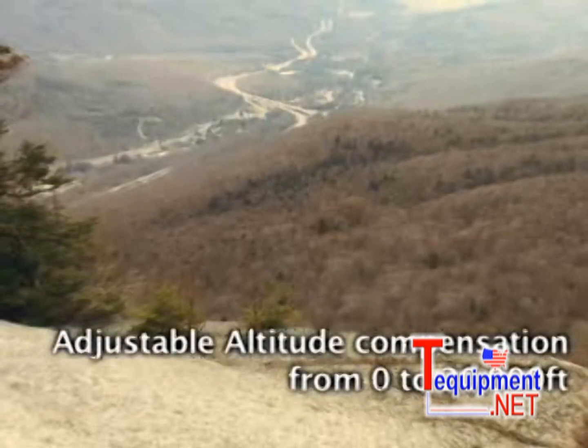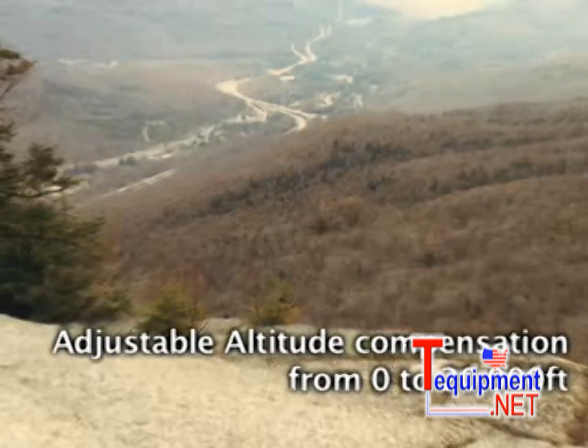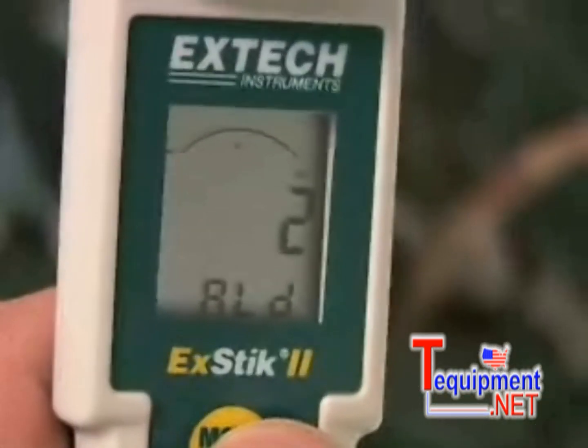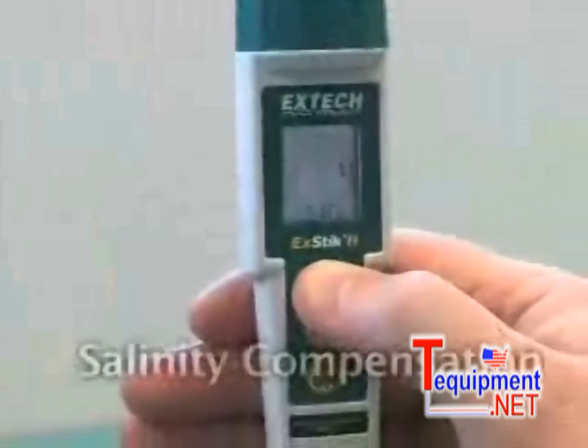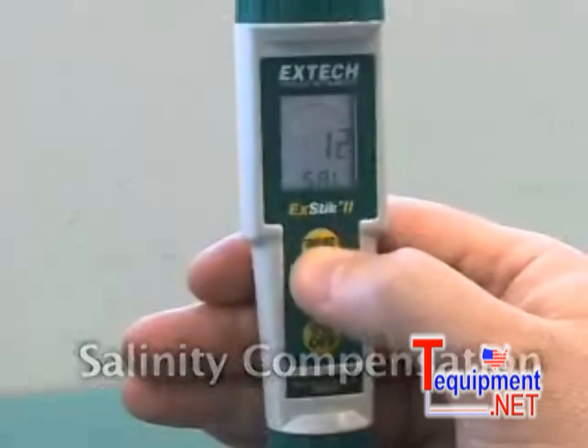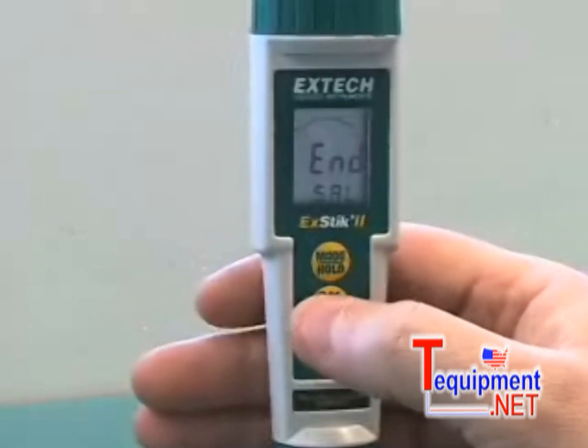Adjustable altitude compensation allows you to select the altitude in which you are taking your measurement in increments of 1,000 feet. Salinity compensation allows you to correct for the amount of salt in brackish or sea water, giving you an accurate measurement of dissolved oxygen.